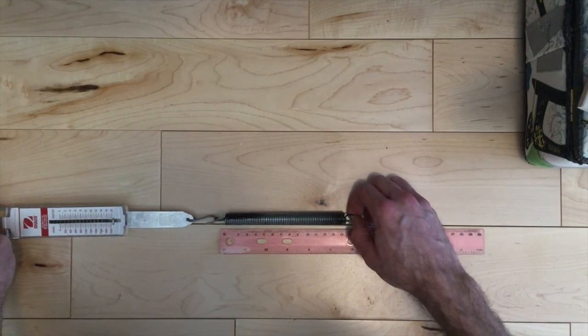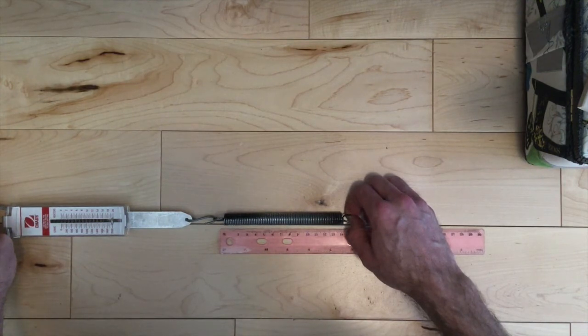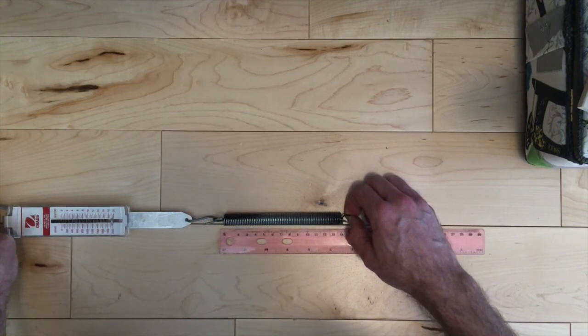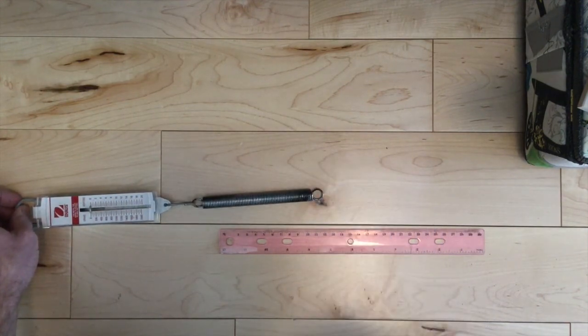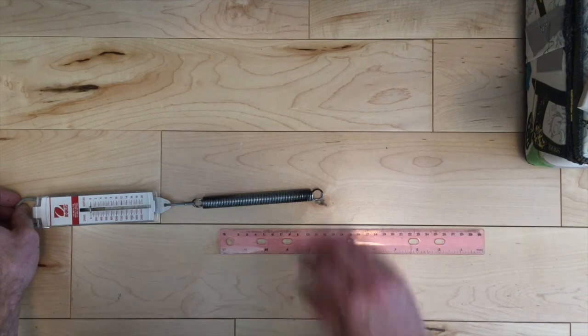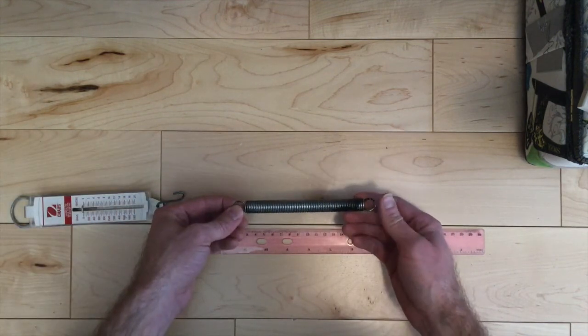I've managed to stretch it 1 centimeter instead of 10 centimeters, and that costs about 19 Newtons of force. So 19 Newtons over 1 centimeter is 1900 Newtons per meter. This spring has a much higher spring constant than the other spring.